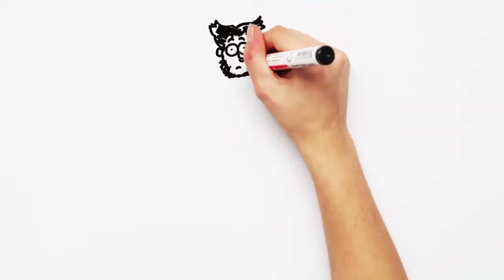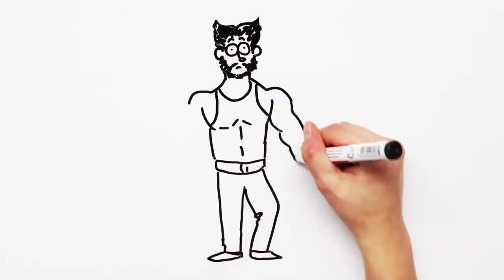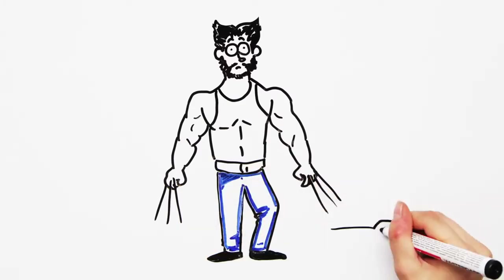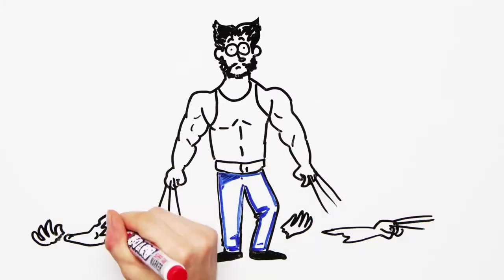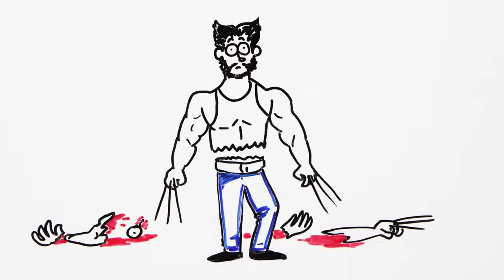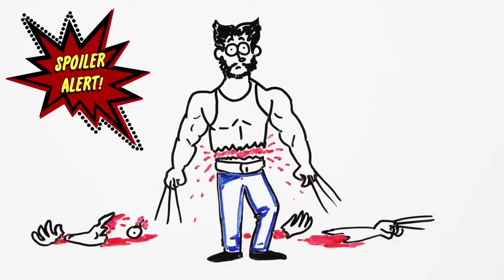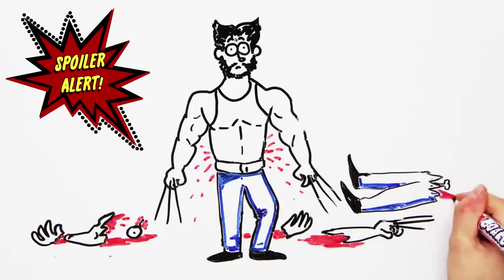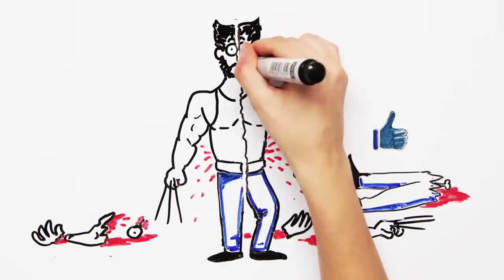First things first, you need to determine how exactly you want to cut the X-Men character. Regeneration will have more chances to succeed if the nerve center of a multicellular organism, or the core of a single-cell organism, remain intact — and that's why cutting across is the way to go. But in the movie — spoiler alert — we could see Logan's clone being shot in the head, yet he barely managed to regenerate.